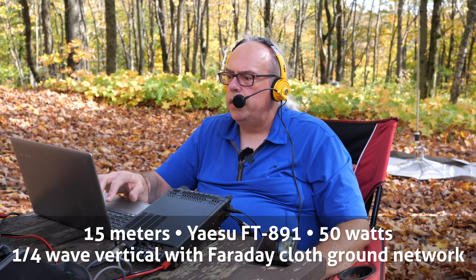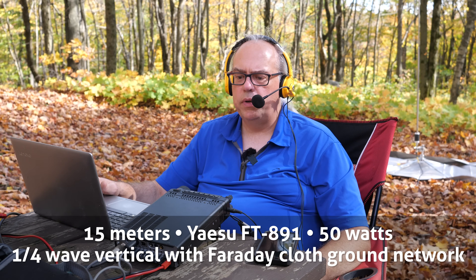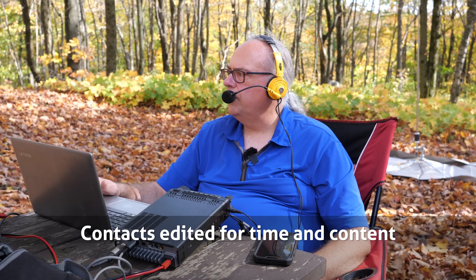CQ, CQ, Parks on the Air. KB9VBR — Kilo Bravo Niner Victor Bravo Romeo — calling CQ for Parks on the Air. November 1, November Uniform Golf. Park number Kilo 1473. Back to you. QSL, thanks for the activation. You are 5-7 here in Connecticut today. All right, well thanks for the Connecticut. You have a great day and 73. KB9VBR, Parks on the Air.